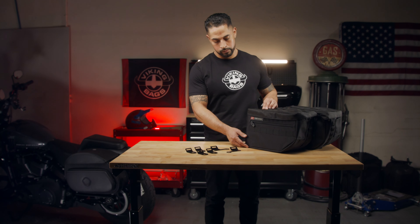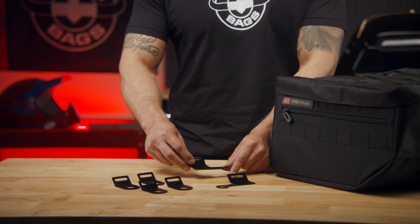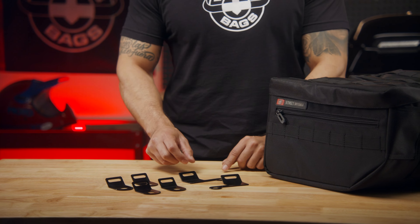Your saddlebags will come with installation instructions and a hardware kit that includes mounting brackets and bolts. For installation, you'll need a wrench.